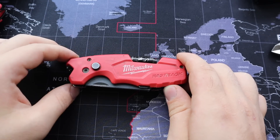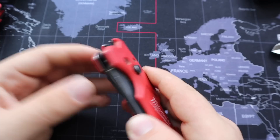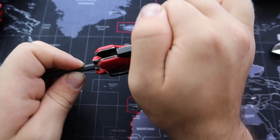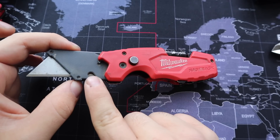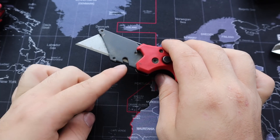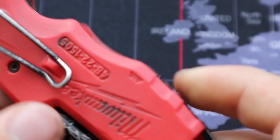First of all, you have your bottle opener, which is surprisingly useful for prying on a number of other things. The next feature is this notch for cutting different things — I honestly don't use that, but if that's something you're interested in, it has it.